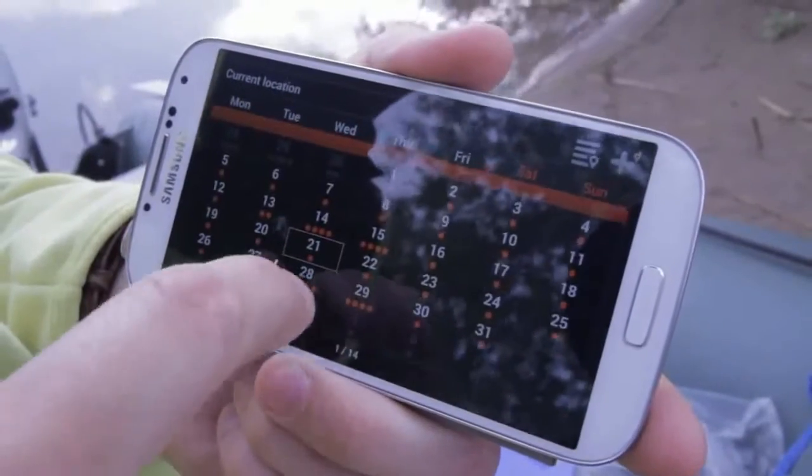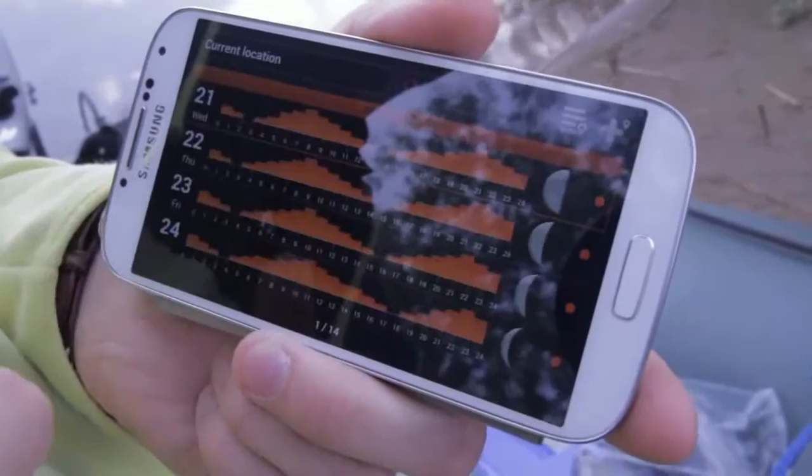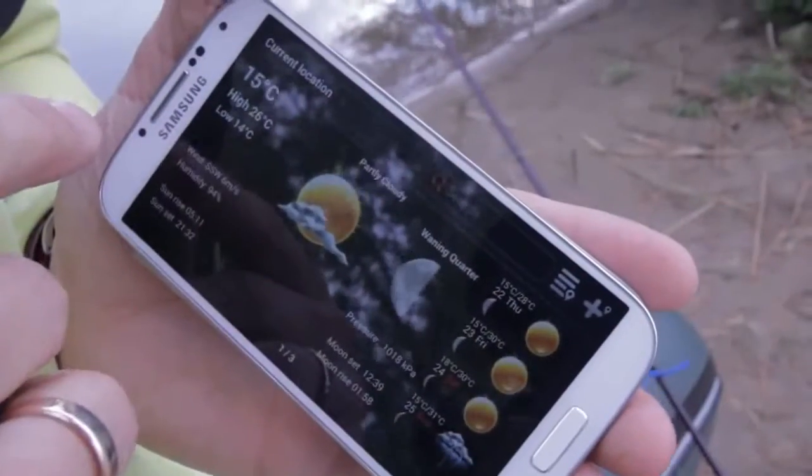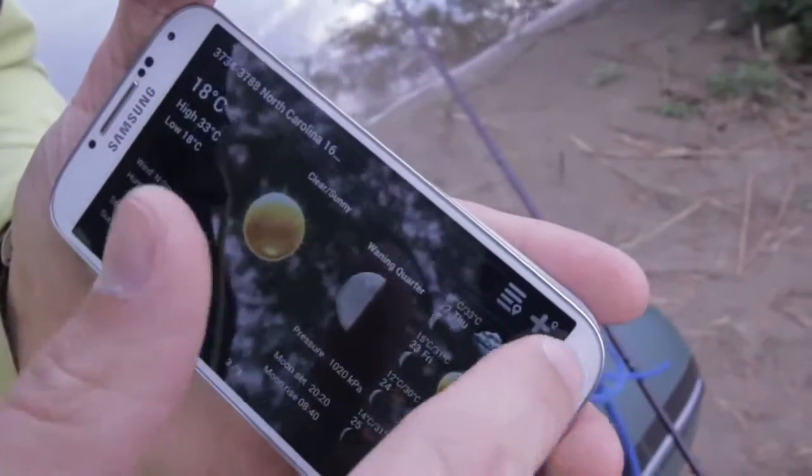So when you use it, you can test it and check it before buying. Even without buying sonar, you can build your fishing diary, check your fishing location, fish activity levels, weather forecast and much more for free.